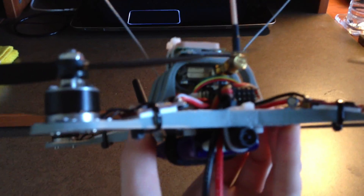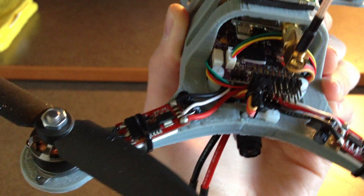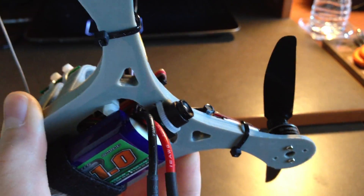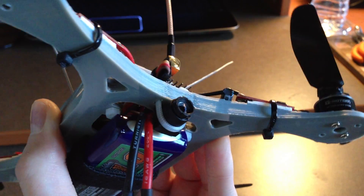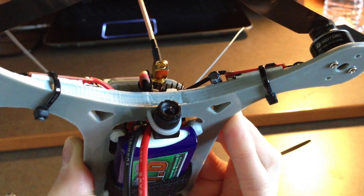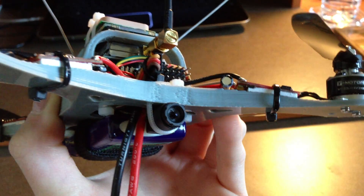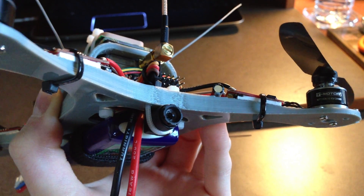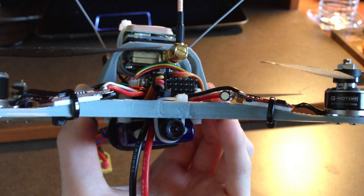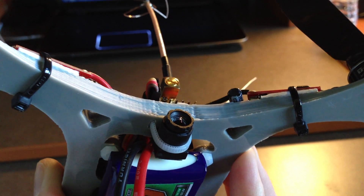The speed controllers are mounted with a single small piece of double-sided foam tape and a zip tie wrapped around that. The FPV camera is a micro 5-volt camera — 520 TV lines with very high light sensitivity. It'll work well at night in dimly lit conditions without any problems flying FPV. It's very lightweight, probably no more than a gram.